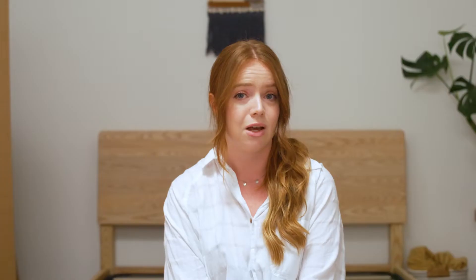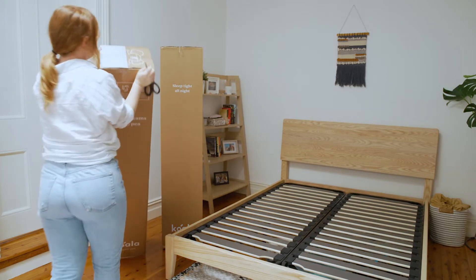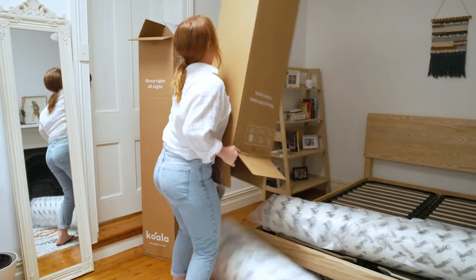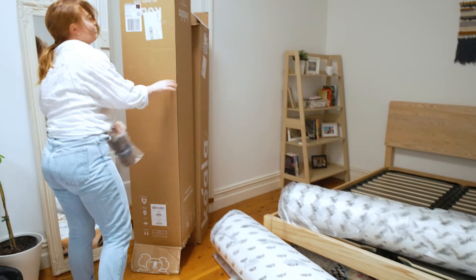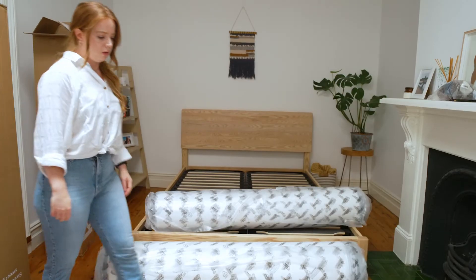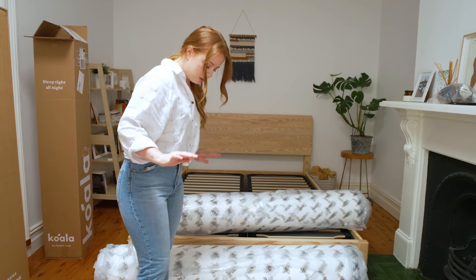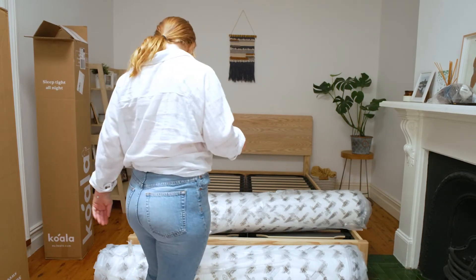So this is how it looks when it arrives. You have two separate boxes which you then assemble. Let's see what it looks like to unbox and put together. It comes with a little Koala — that is so cute. For the keen-eyed viewers, I had to do a quick outfit change because I popped the button of my jeans unpacking.